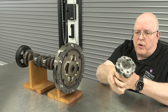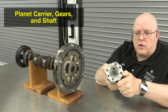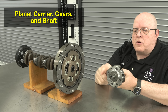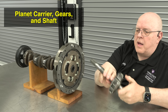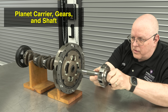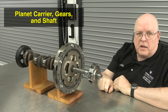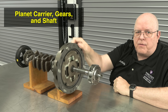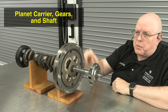The next part involved is one of three components of a planetary gear set — this is called the planet carrier. It has these little planet gears and a housing that contains or carries them, and it has a shaft that slides right into the torque damping clutch of the flywheel. As you can see, if the engine crankshaft is rotating, so does this planet carrier.